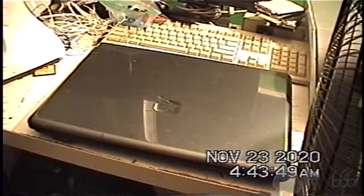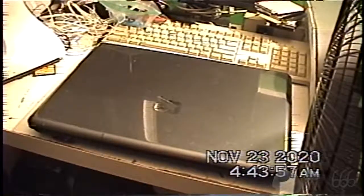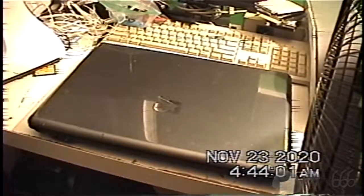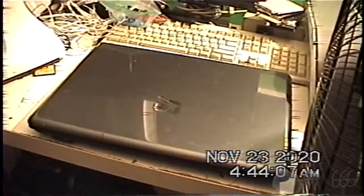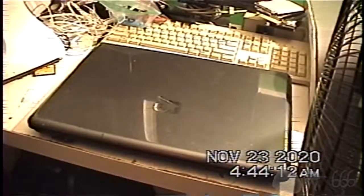Okay, before I get started, I'm sure somebody is going to mention the video noise that I'm sure is littering this video. There's nothing I can do about it — this particular camera. I don't know if the head is just so dirty my cleaning tape can't do anything about it, or if there's a legitimate problem. I haven't really investigated any further, but this video is not about that.